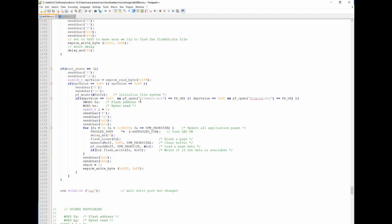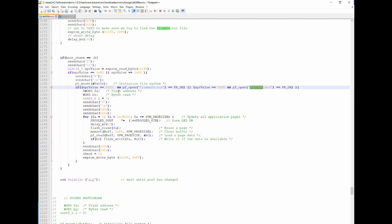At this point, I initialize the file system and open one of two files — either the firmware or a recovery firmware — depending on the state of the EEPROM. I'll cover the recovery state in my next video. The bootloader then reads the file and writes it into memory, and then it reboots the board with the new firmware.